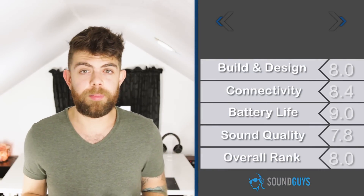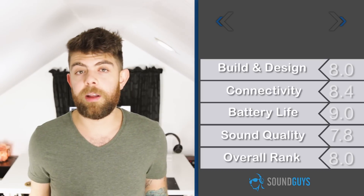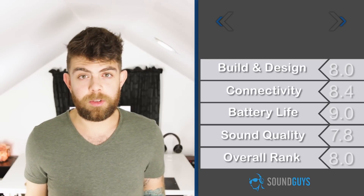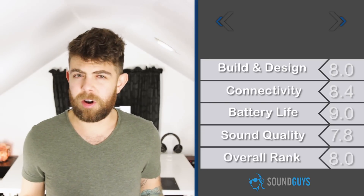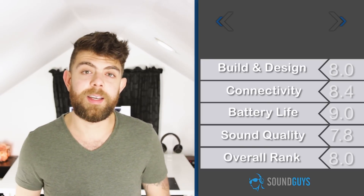If you're looking for a pair of Bluetooth active noise cancelling headphones, a few other options come to mind — mainly the Bose QC35s or the Sony h.ear on Wireless — but both of those run you about $350. That's where the Plantronics BackBeat Pro 2 wins, because it only costs $199. The ANC isn't as strong, but you do get a crazy long battery life and all the controls you could possibly want. We're giving the Plantronics BackBeat Pro 2 an 8 out of 10.